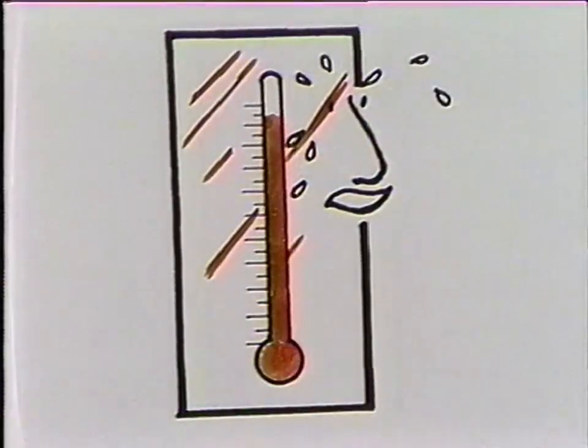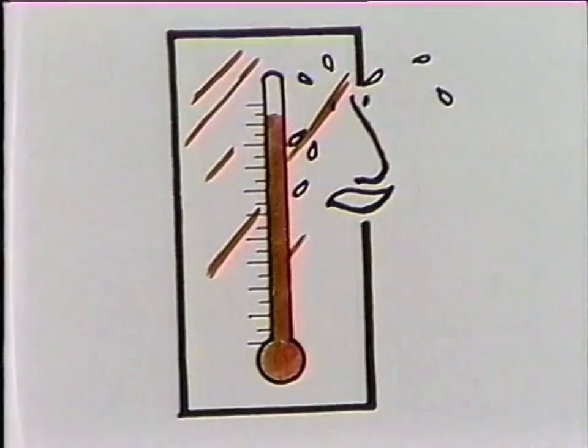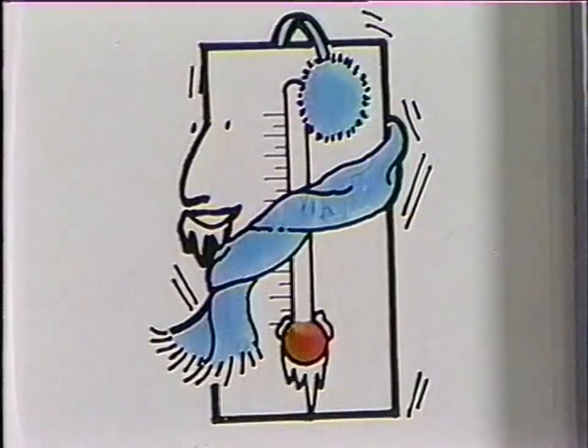How hot and how cold? If the thermometer is up high, that shows it's really hot. If it's way down low, it's below zero. Cold.